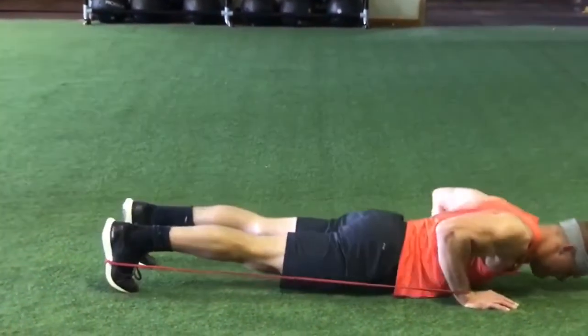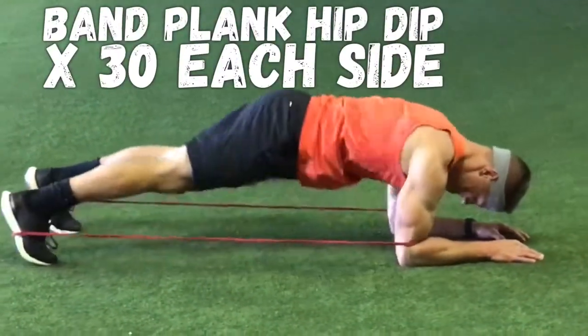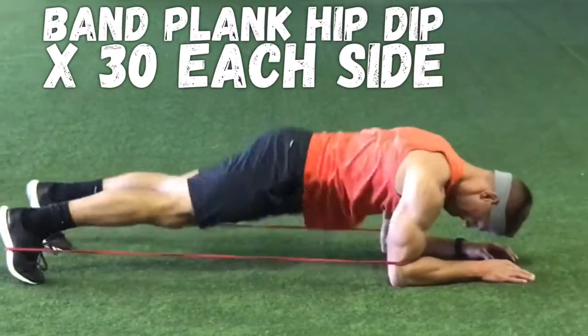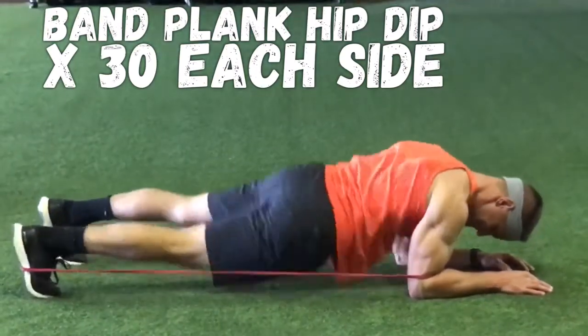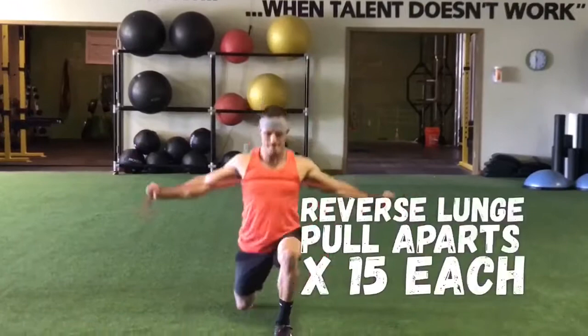Then staying right there, go right into the plank hip dip. Now it's around my elbows, so there's a little bit of resistance on my shoulders. What I like about this is the hip dip allows you to keep your hips inside that band — make it really tight and hit those obliques again.